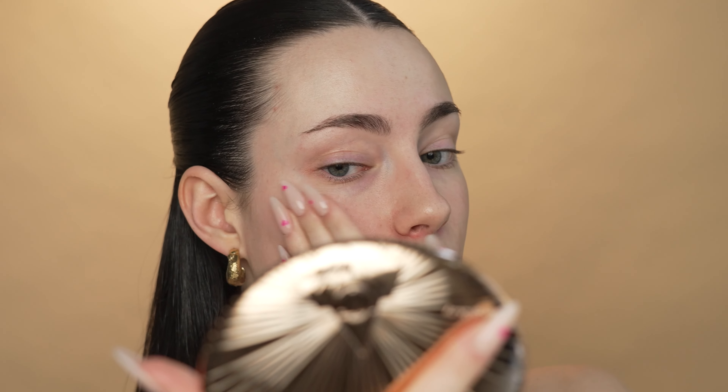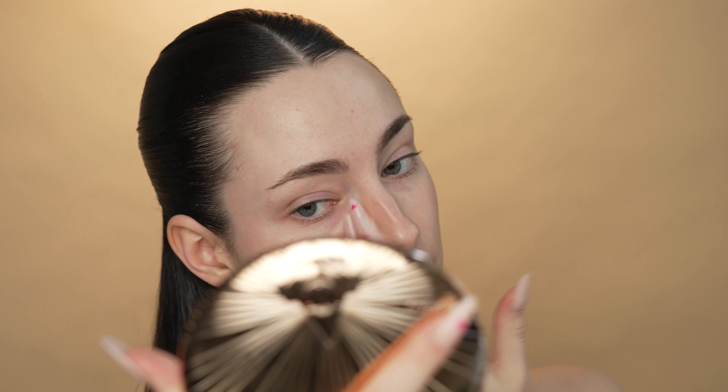I always try to rub my skincare in with upwards motions, just because gravity is working down on our face all day every day, but still being gentle and obviously not pulling our face. I just want to say as a disclaimer, I styled my hair with a new hair gel and now there are chunks in my hair. It looks like I have dandruff, but I promise you I don't — there are just little crusties from this new gel. I'm still going to film even though my hair is crusty dusty from this hair gel.